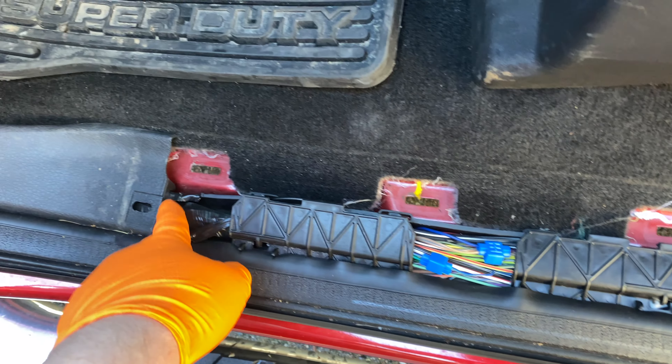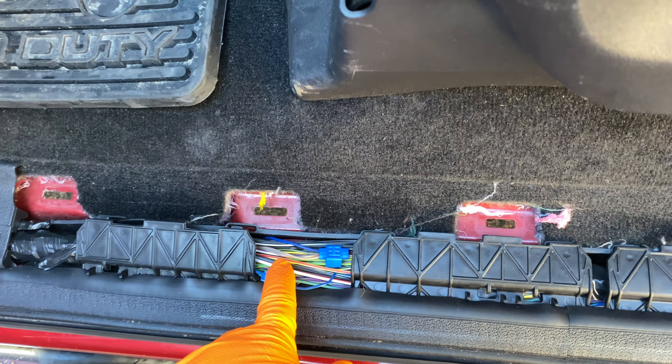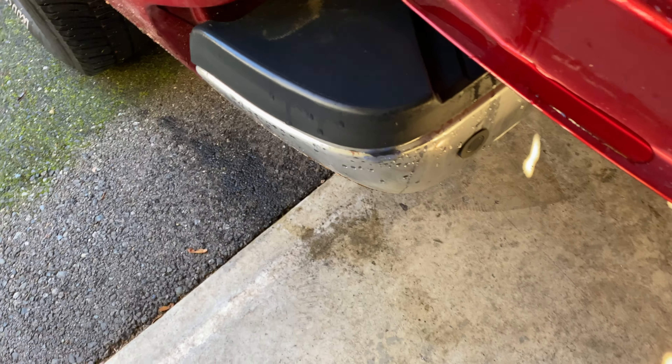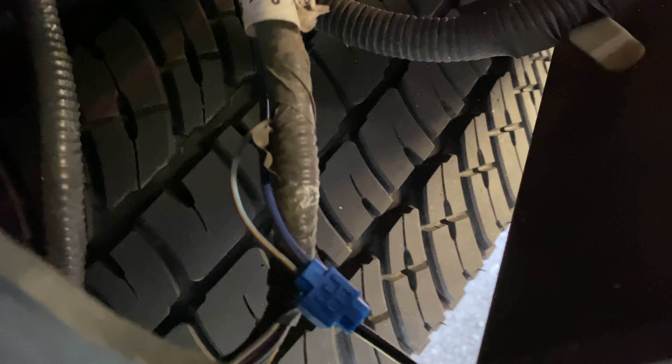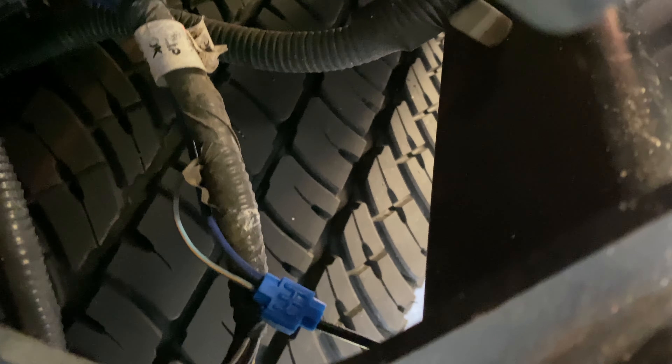I'm not sure exactly where they routed it through to the outside, but I'm basically going to be pulling that out. If they drilled a hole, I'll seal it up. The other item I want to address is where they tied in for the tail light or brake light on the canopy — they did the same thing, and it's outside, so it's definitely not going to hold up.